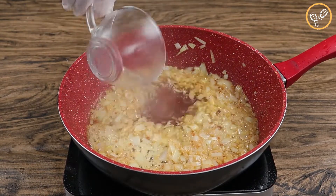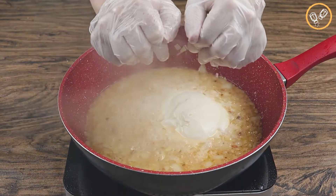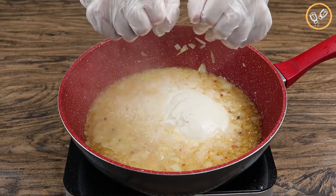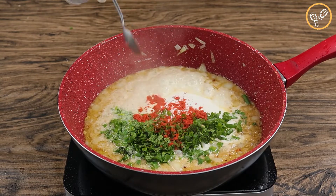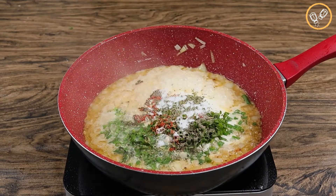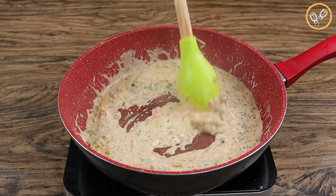Now let's add a half cup of water, half cup of cream cheese, and one lime juice. Let's add cilantro and chive to taste, one teaspoon of paprika, one teaspoon of oregano, one teaspoon of black pepper, and one teaspoon of salt. Then let's mix everything until all these ingredients are well combined.